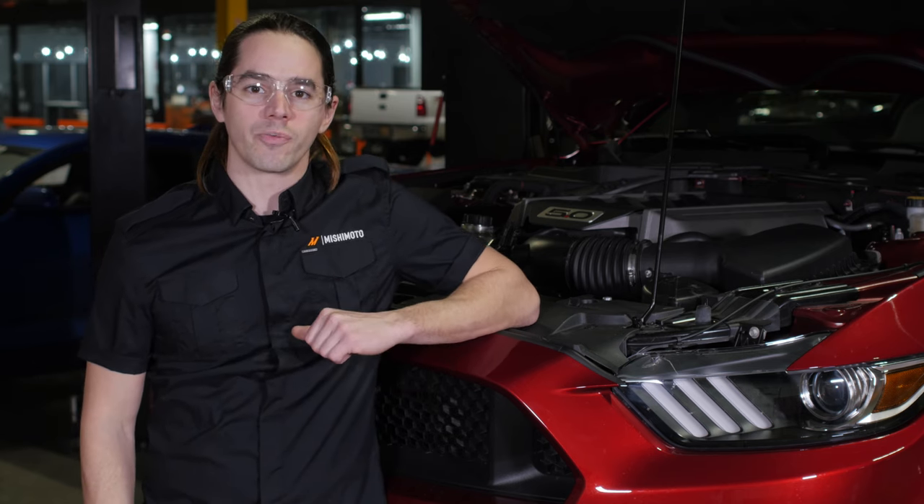Now that you have the hoses installed and you're sure the coolant has been properly bled, it's time to take your Mustang for a test drive. It's a good idea to test the coolant level once more after putting in some miles. Don't forget to hit that subscribe button before you head out.